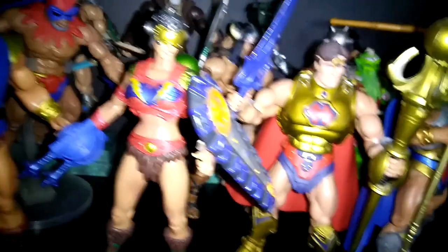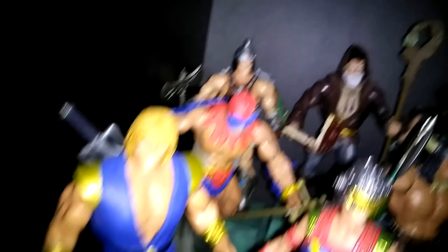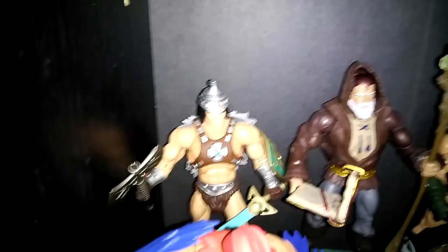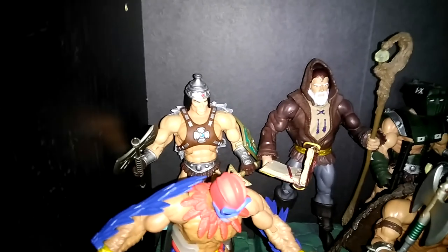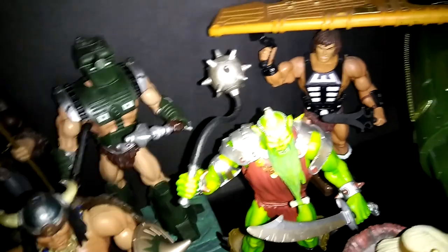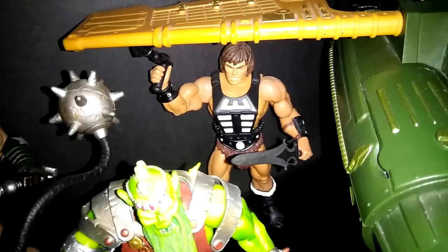This is He-Man as King He-Man when he gets older, from the Mike Young production. This is Hero — he was a concept never done in vintage, supposed to be He-Man years later in the lineage. This is the Attack Track rider — I forgot her name. This is Prince Adam from the comic book, Stratos from the comic book, and back there is the concept art originally supposed to be He-Man turning into different characters: a man from space, a barbarian, or a robotic cybernetic man. This is his look as the barbarian, this is his look as the tank man, and then the spaceman look.